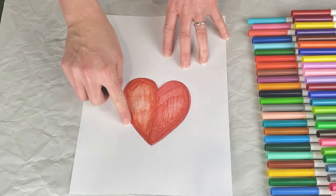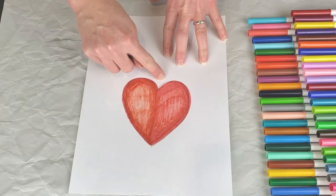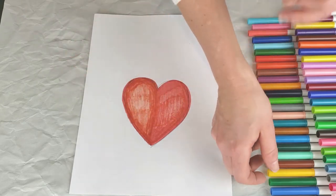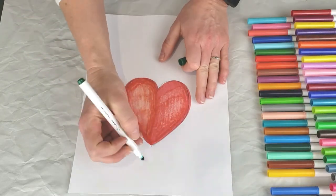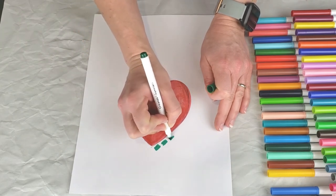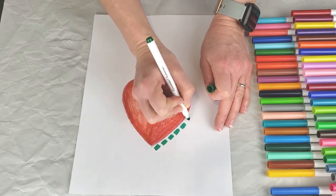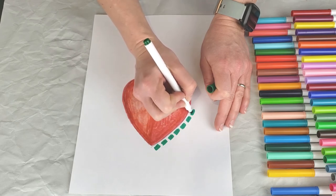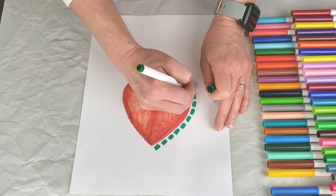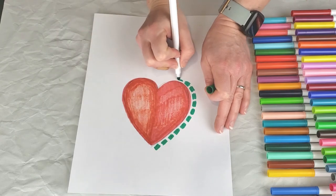Now to get started — we are going to create rows of concentric circles, or in this case a heart shape, around our heart. Choose one color and we're going to work in one-color rows. You want to just make little blocks of color all the way around, keeping a little space in between them. We're not making a filled-in line; we're making more of a thick dash line — like a little swatch of color.